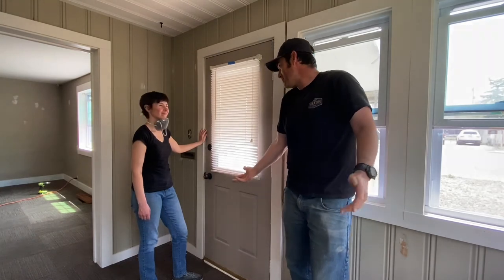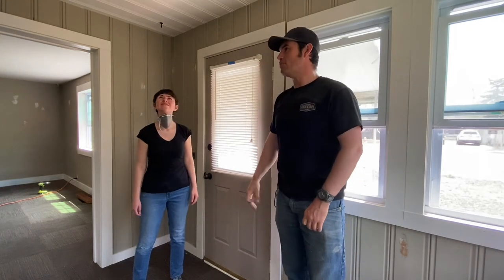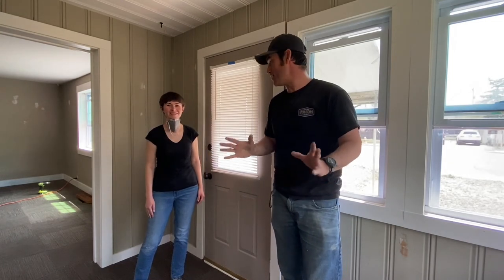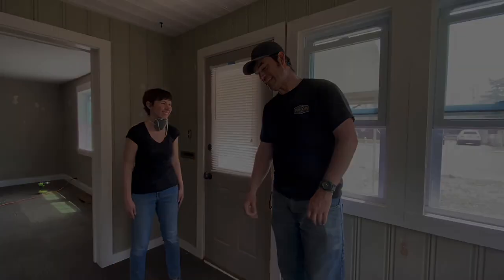We have made some progress — we've got all the spackle knocked down. The cobwebs are insane. The amount of spiders in the basement of this home — it's not an infestation, but it certainly feels like it when you're cleaning it.